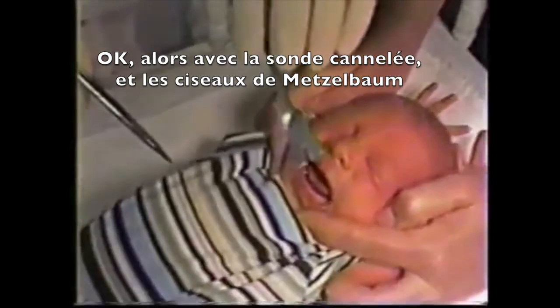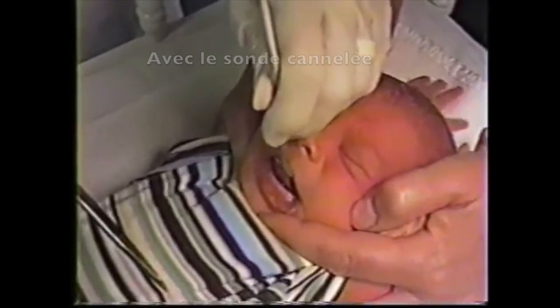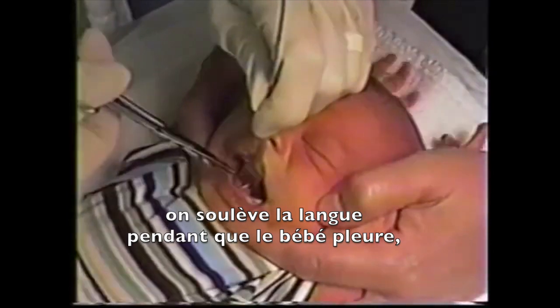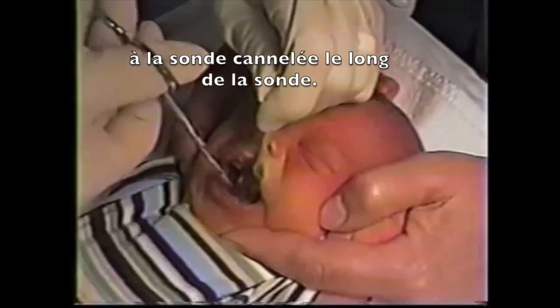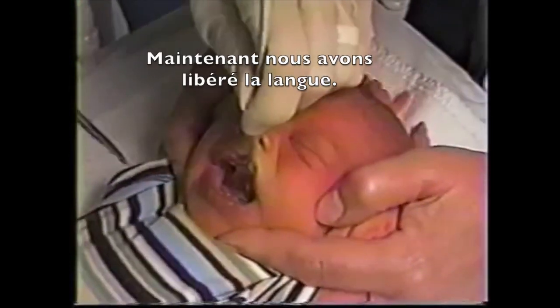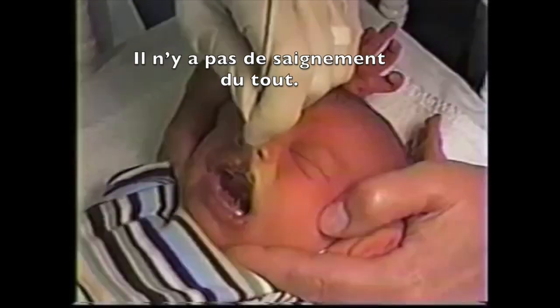Now with the grooved retractor — this is the grooved retractor, and these are iris scissors. With the grooved retractor you raise the tongue while the baby cries. You snip the frenulum parallel to the grooved retractor and stay close to the retractor. And now we have a release of the tongue. There's no bleeding whatsoever.